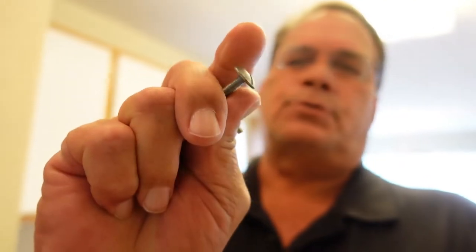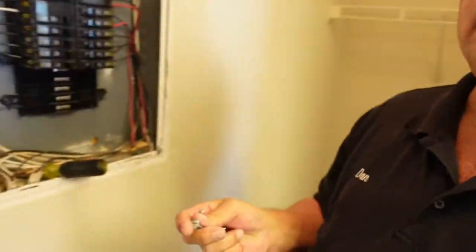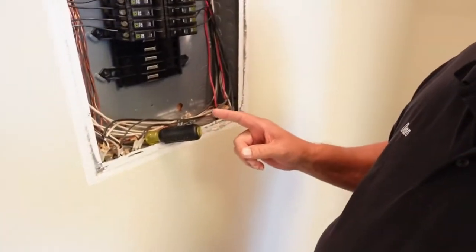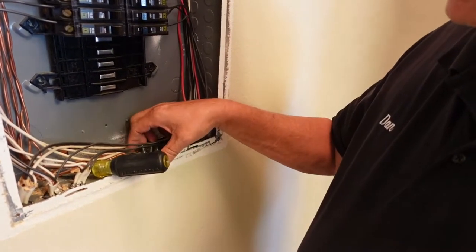One of the things you want to do is when you've got your little screws that you pulled off of this panel, go ahead and set them inside of the panel. What I've learned is that if you don't put them in the panel and you set them on the countertop or something like that, they tend to get lost. So I always just throw them in the bottom of the panel.